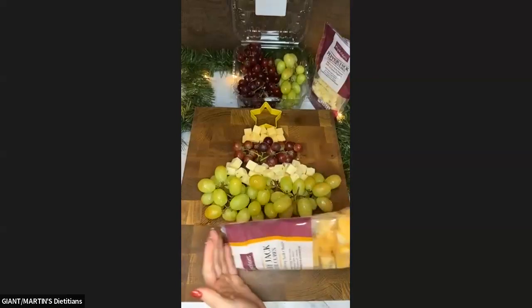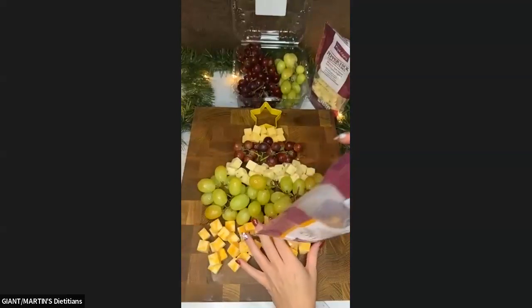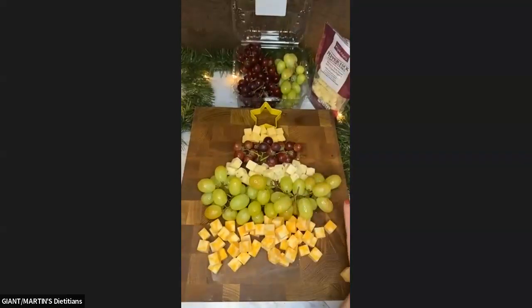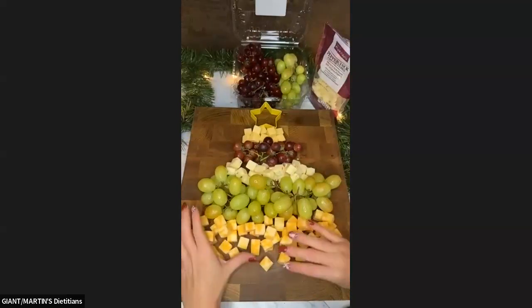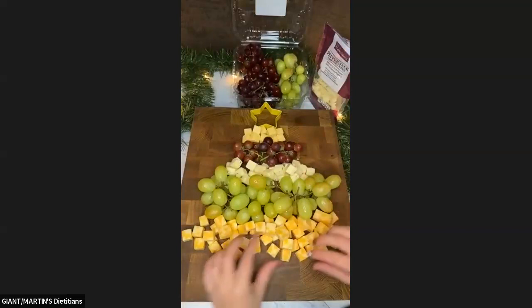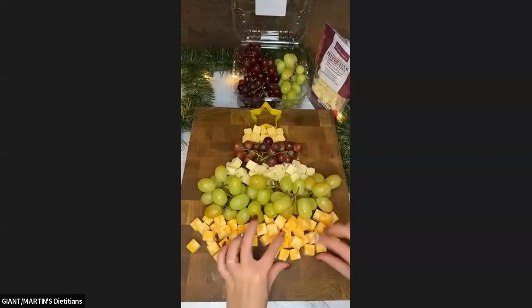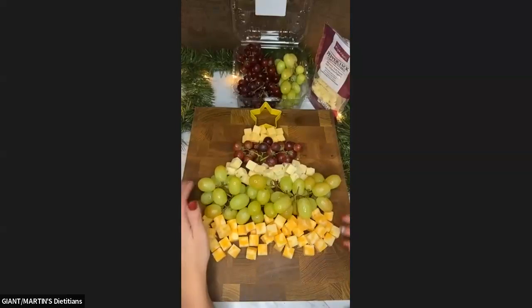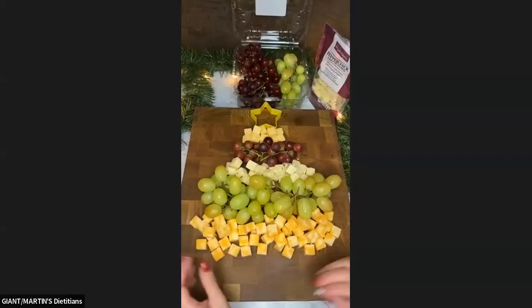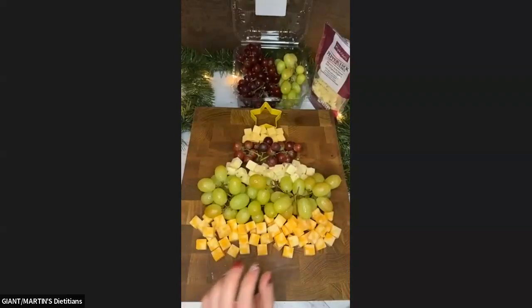I'm going to use a good bit — probably all of the Colby Jack I have here. And this is one of those instances where we could tuck some of the Gouda in to fill any holes, because we still have a good amount of Gouda left.